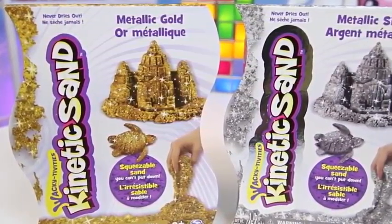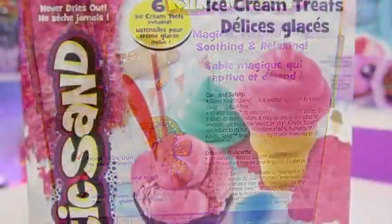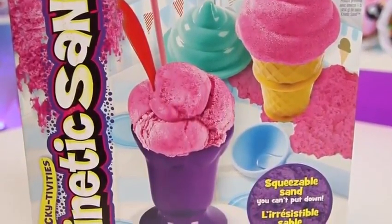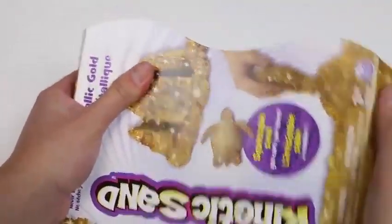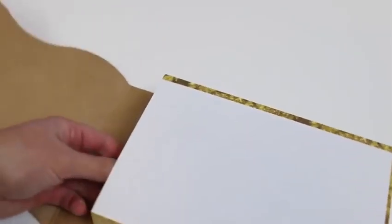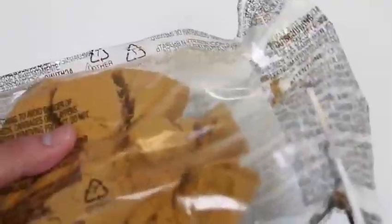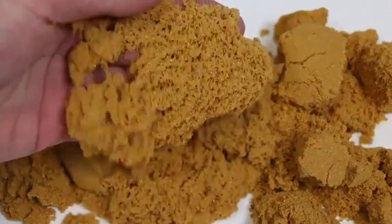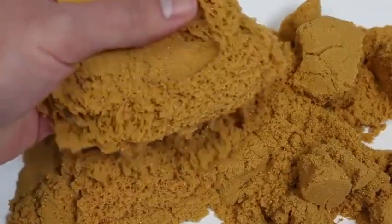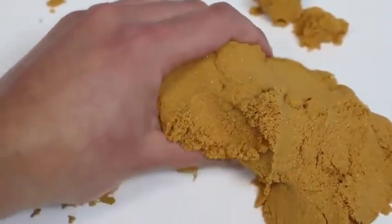Hey everyone, Awesome Disney Toys here! And today we're bringing you two Kinetic Sand colors — we have metallic gold and metallic silver. Kinetic Sand never dries out and it's easy to shape and mold. We'll be using accessories from a previous set to make some more ice cream treats. Let's start with the metallic gold. It might be because of the glitter, but this looks like sand you'd find at the beach! I love how the sand moves around when you leave it alone and it has this cool crumbling effect.